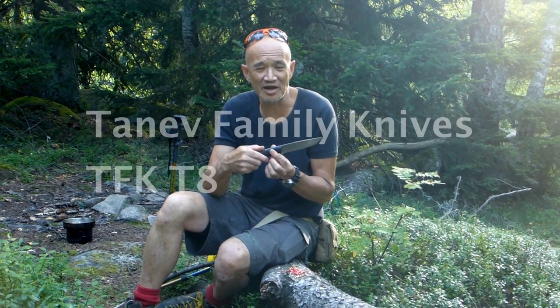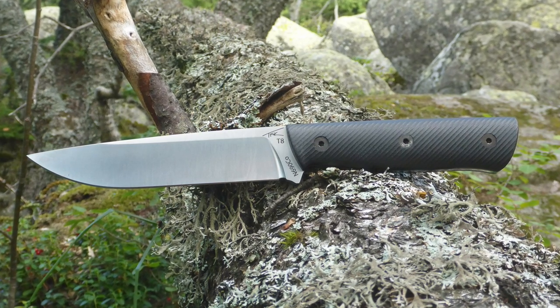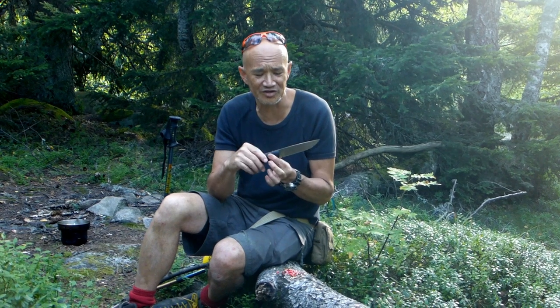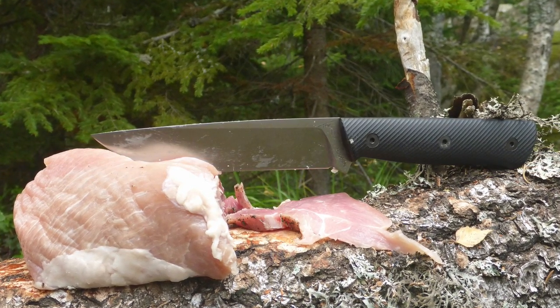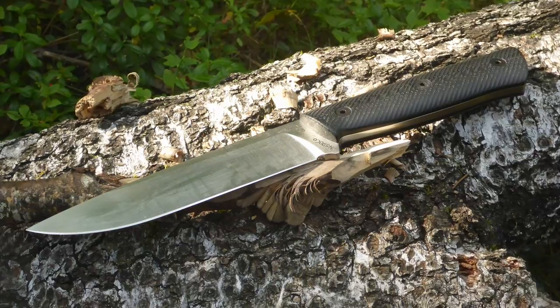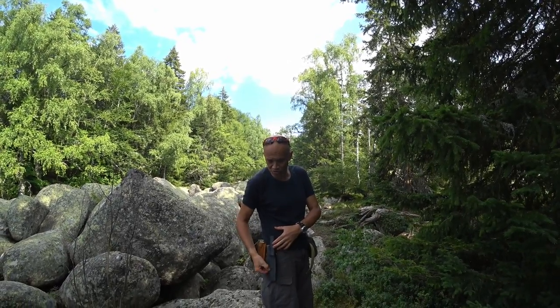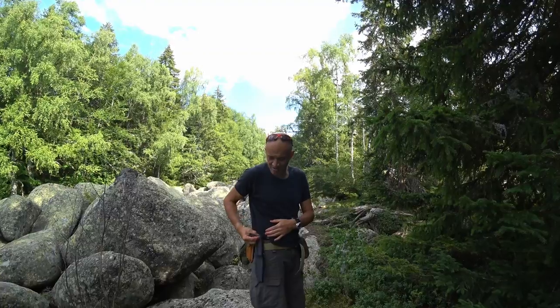I want to summarize now about the TFK T8 — Tanev Family Knives T8 model in N690 Böhler. There's nothing not to like about this knife. It's very well finished — the finish is perfect, a beautiful satin finish on the N690, extremely sharp, very useful around camp. As you've seen, you can gather food with it, pick mushrooms, do woodwork. It comes with a full-grain cowhide scabbard, glued and stitched with welt construction.